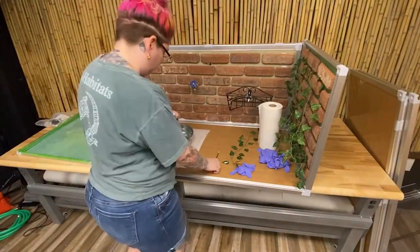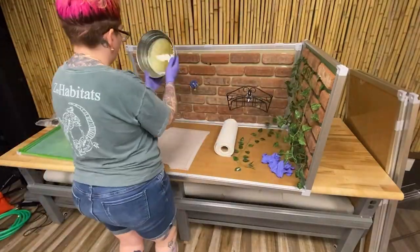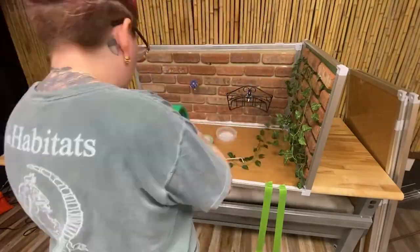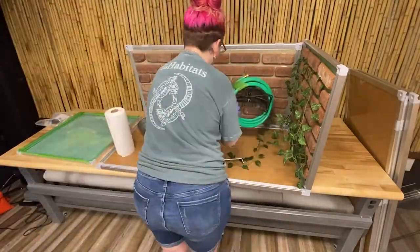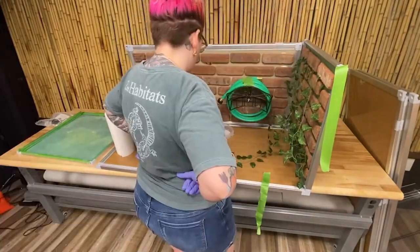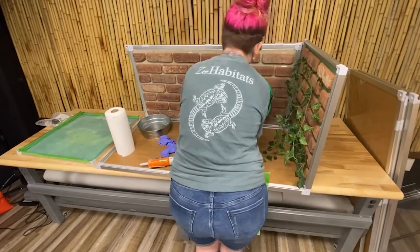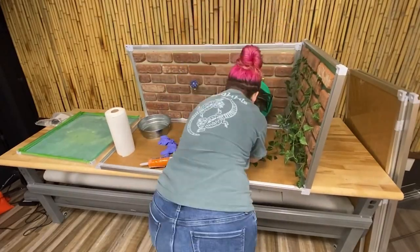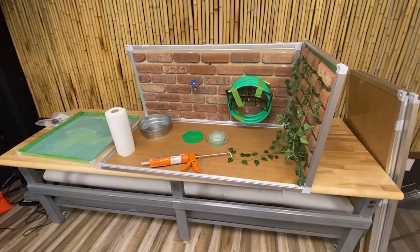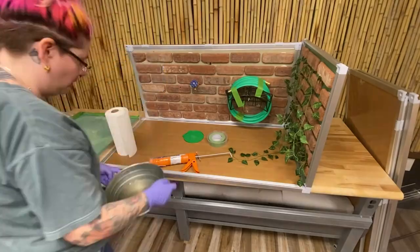For good measure, I did another layer of Flex Seal on the inside of my bowl. After that, it was time to make my little hose hide. I'm using a ton of silicone on this — I siliconed the ends of the hose so Phoenix can't accidentally climb in there and get lost. I basically taped it all together so it was in shape and then siliconed around it to hold it in place. I'm using some more silicone to adhere the rest of my vines on the background.